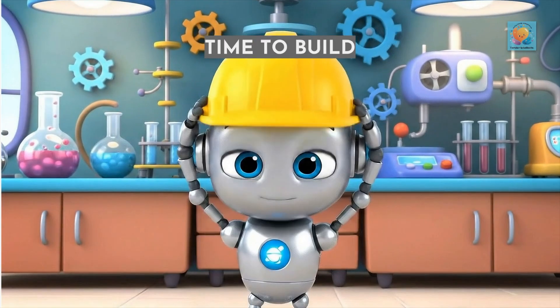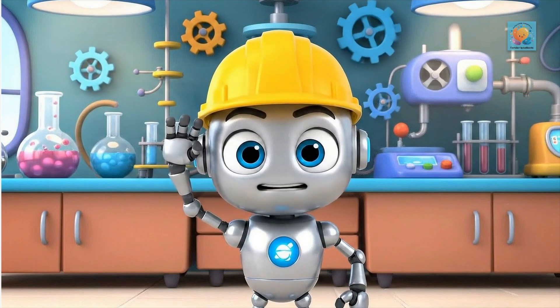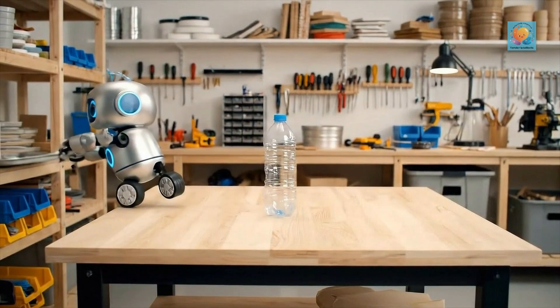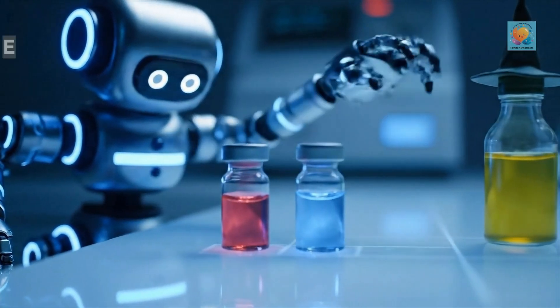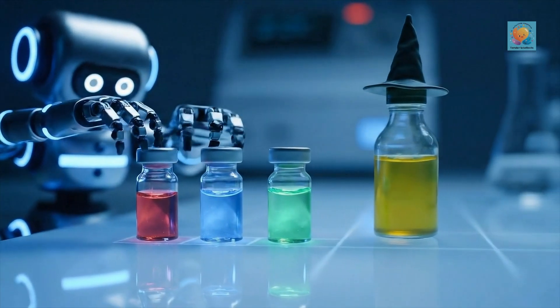Alright, let's build our own kitchen counter catastrophe. Time to gather your gear. You'll need a plastic bottle, a tray to contain the awesome mess, and some modeling clay. And for our eruption fuel: warm water, dish soap, red food coloring, baking soda, and finally vinegar.